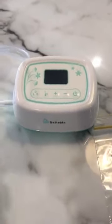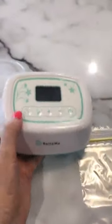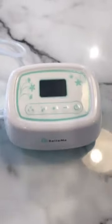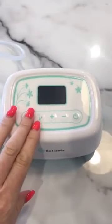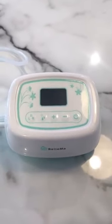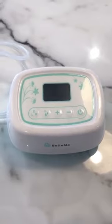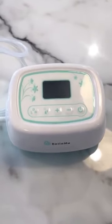This is a Belmar pump — the Effective Pro, hospital grade. Both Belmar pumps are actually hospital grade, but this is the one that will increase your supply. As you can see it's really lightweight. The benefit of this pump is that it has a dual motor, so it has one motor on this side and another motor on that side.